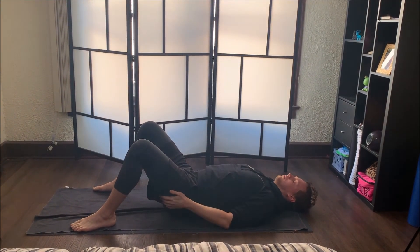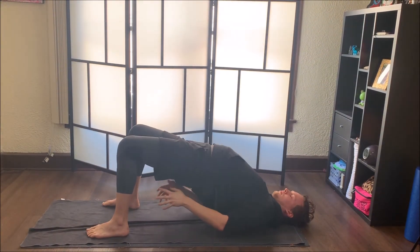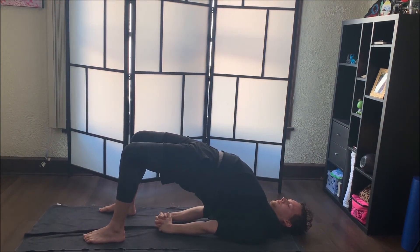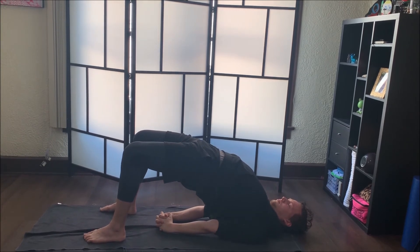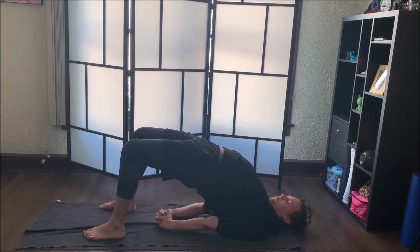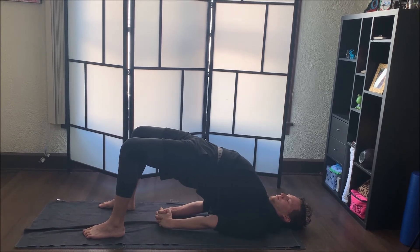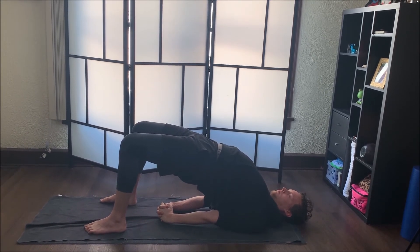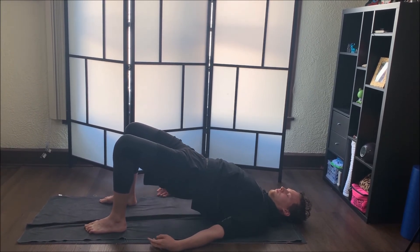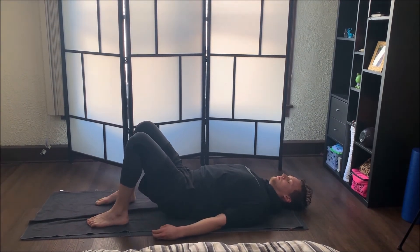Go ahead and take your feet so they're planted on the ground — about where the tips of your fingers can touch your heels. We're going to come into a bridge pose. Lift your hips up as you reach your hands underneath, interlacing them. Walk your shoulders in closer to each other as you really press through those feet to lift those hips up. Then when you're ready, go ahead and separate your fingers nice and slowly, coming down vertebra by vertebra back onto the ground.